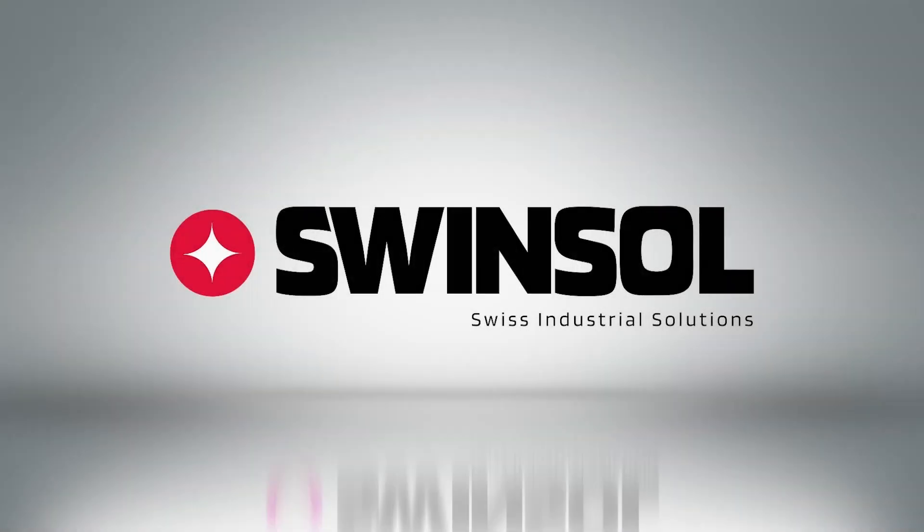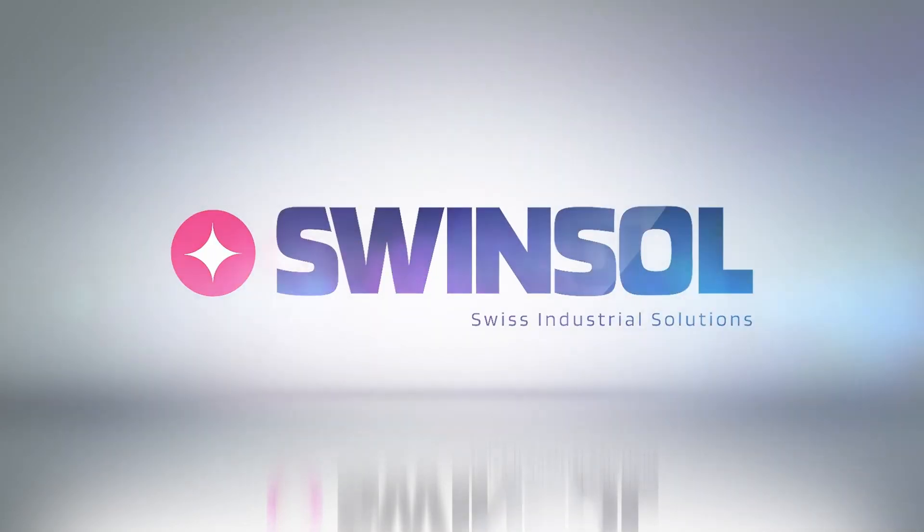Thank you for watching our tutorial. If you have questions or need further assistance, please contact us.